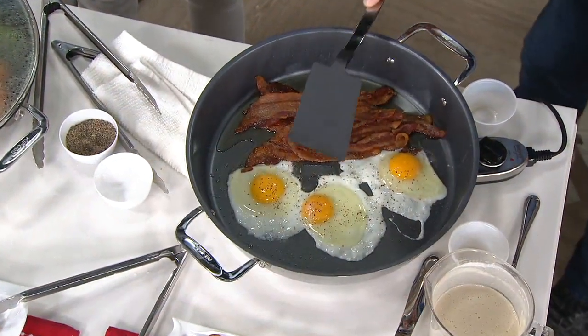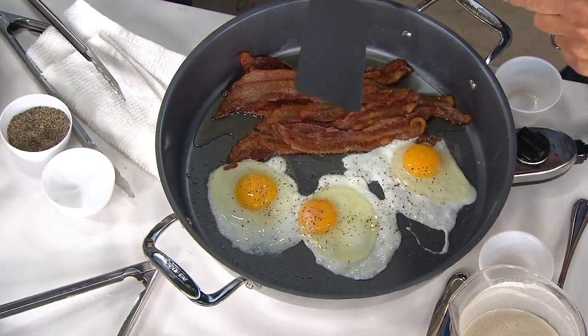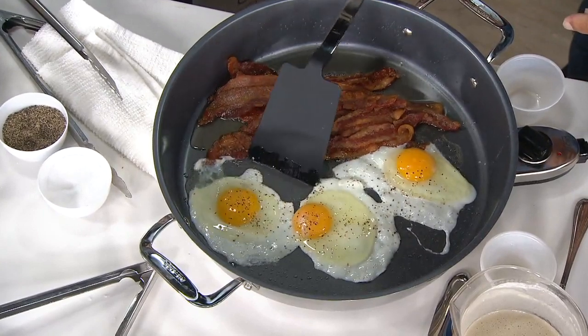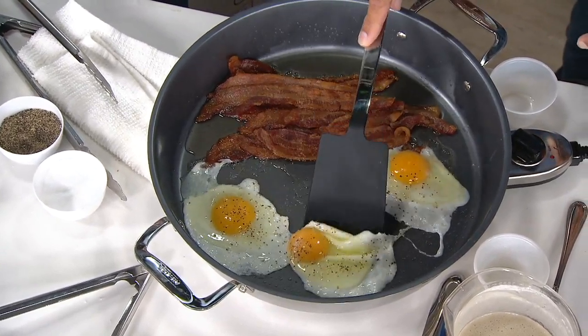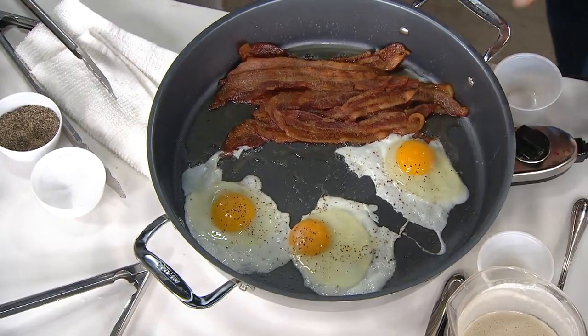The power of this unit — you can do high heat searing all the way to lower, medium heat like eggs and pancakes, just that fast and quick. Look how this egg is simmering. I did bacon in here. And look at the way these eggs — they just slide and glide around the bottom of the pan.